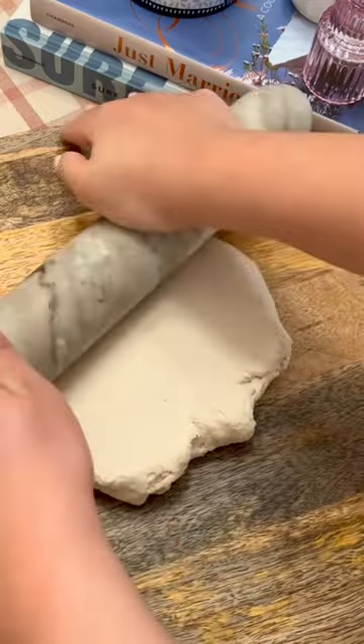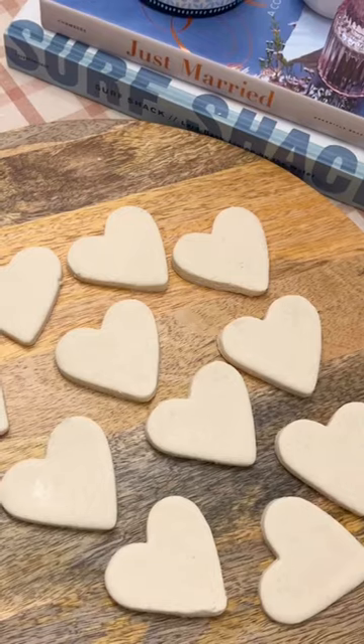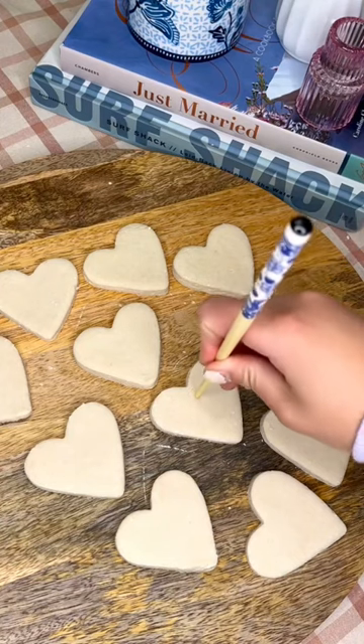Mix that together until you have a doughy ball, and then you're going to roll that out onto a flat surface. Once it's about a fourth inch thick, take a heart cookie cutter and cut out your shapes.